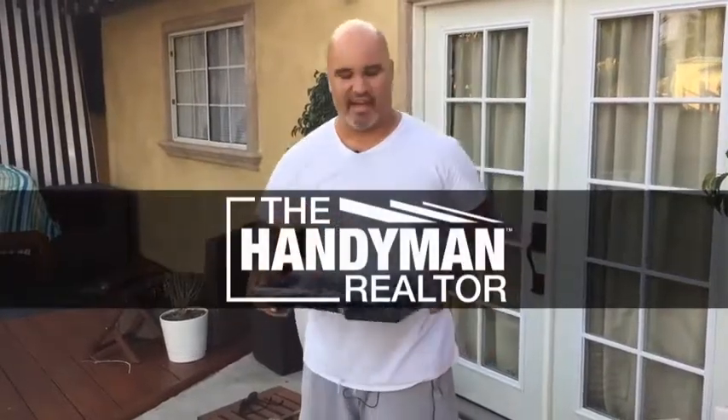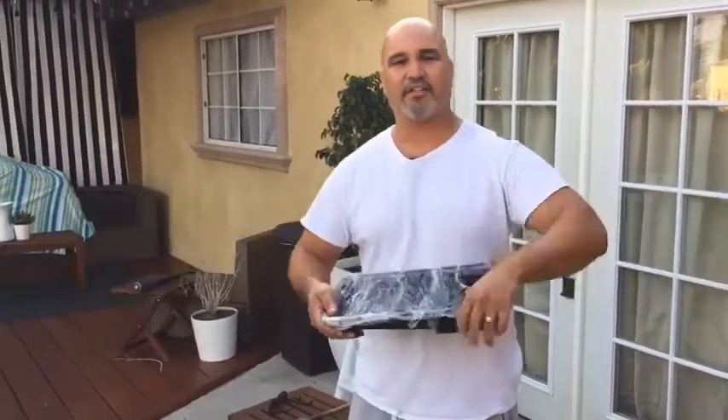Hey everyone, this is Carlos, Handyman Realtor, and I got an awesome little painting tip for you guys.